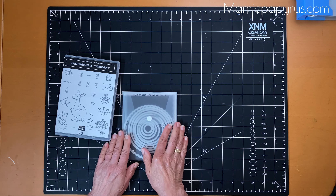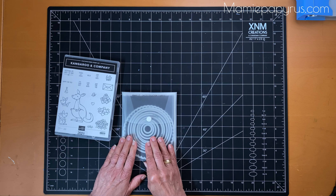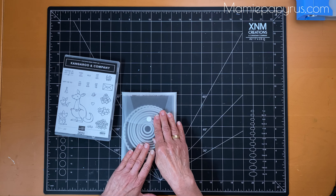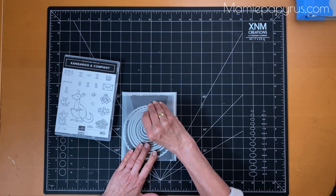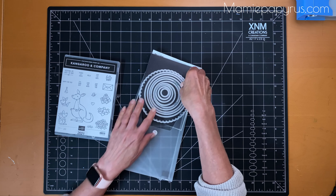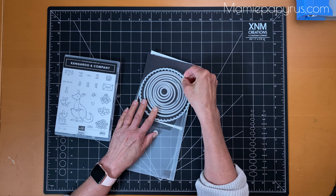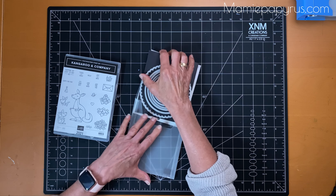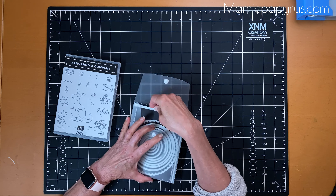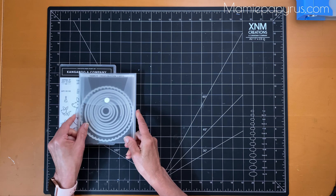The other way I do it is when a set of dies can be used with many stamp sets, I just leave it in the envelope and I put a magnetic sheet inside the envelope so they stick and they don't fly all over the place. I get these magnetic sheets for $1.25 at the Dollarama here in Ottawa — so not very expensive at all.